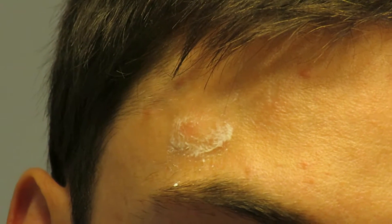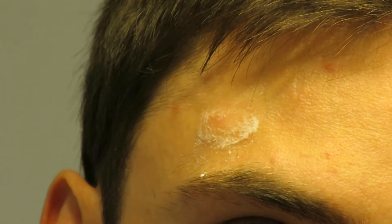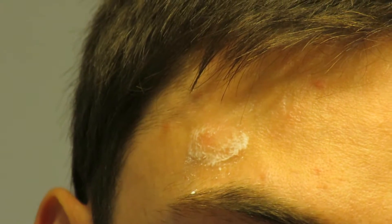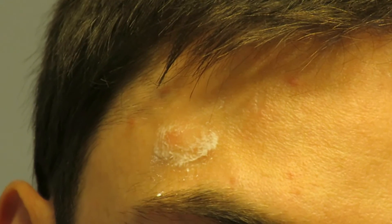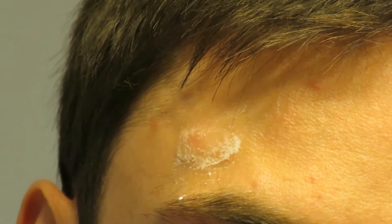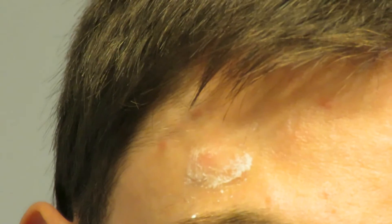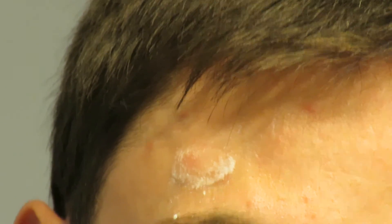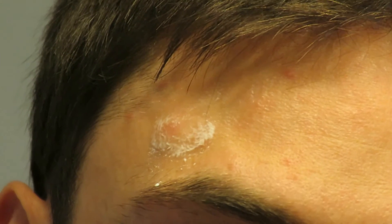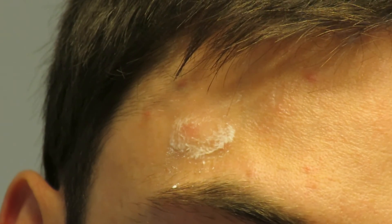After disinfecting the bug bite with rubbing alcohol, I applied the soap and baking soda mix and gently rubbed it into the bug bite. You should notice a reduction within the next day or two. Do this two to three times a day and let it sit — you should notice a difference and the itchiness will start to go away too.